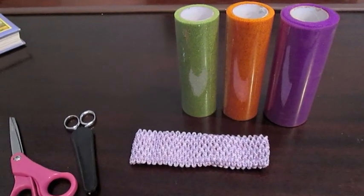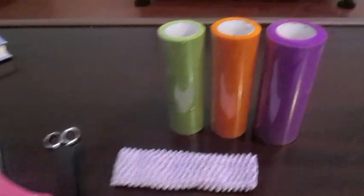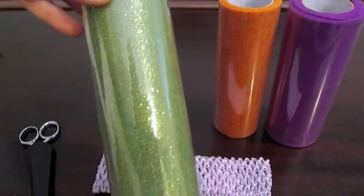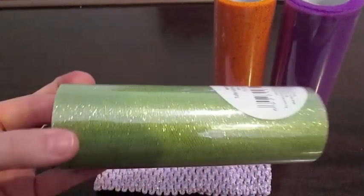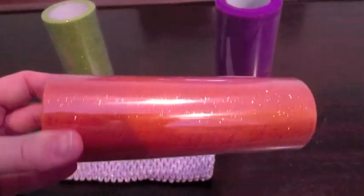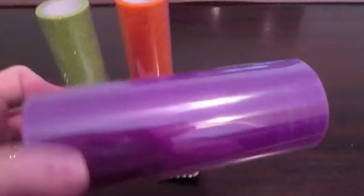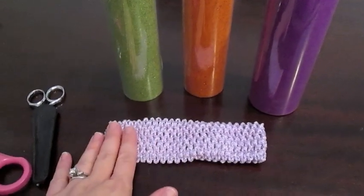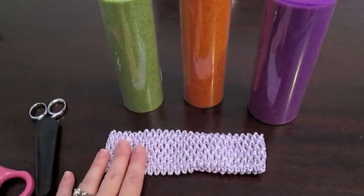I'm going to be making one of those no-sew tutus out of some tulle that I got in Halloween colors for a dollar at Walmart. I got this glittery one in green, this glittery one in orange, and this purple one. I'll also link down below — I did a tutorial a long time ago for the pink and purple ones that you guys will see the girls wear a lot.